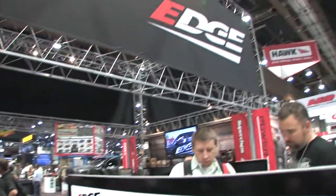Jared from Edge, thanks so much for taking the time, man, we appreciate it. Very cool. SEMA 2013. We're on the road for Garage Pros. I'm Mark Nolan.